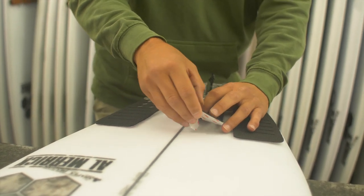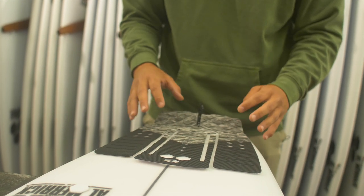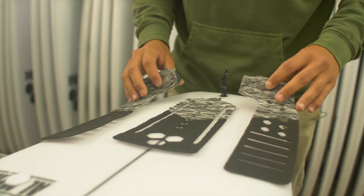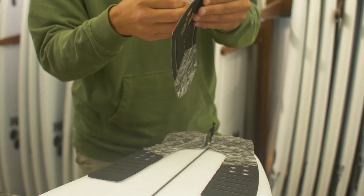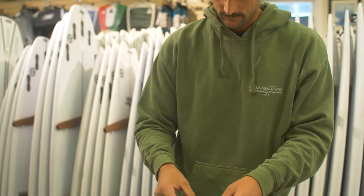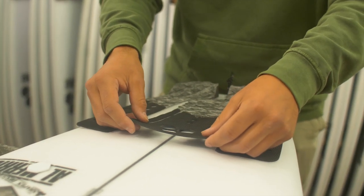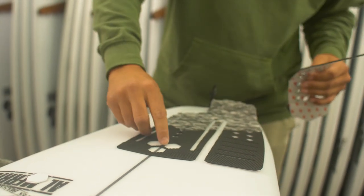I'll generally line up the hex — the top of the hex with the stringer. Pop these little guys out and throw them in later. There's a little point in the back too that you can also line up with the stringer if you're nervous about messing up. Peel off the backing. All these little hexagons help to keep it straight — perfect, symmetrical, covering the stringer.